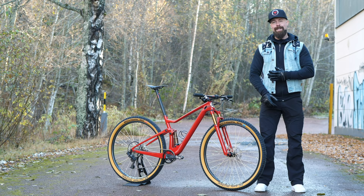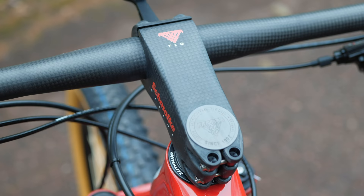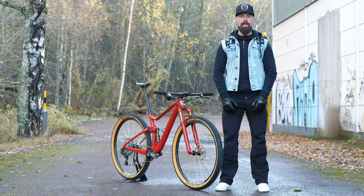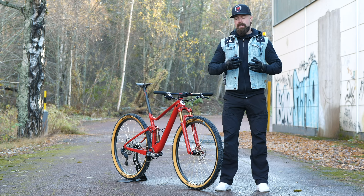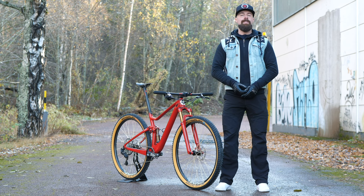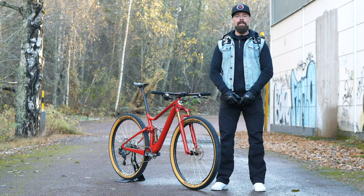To build a bike this light, you have to consider every single little detail, so you'll see quite a few almost hidden weight savers. For example, even the headset is a super light model. On top of that, you'll find a Schmolke TLO handlebar combo — TLO standing for The Lightest One. The stem weighs just 80 grams at 80 millimeters of length, and thanks to its box section construction it has a great stiffness-to-weight ratio.